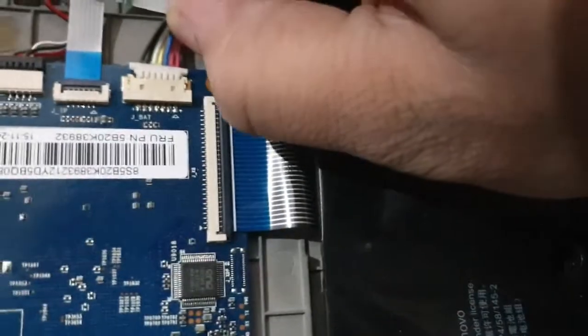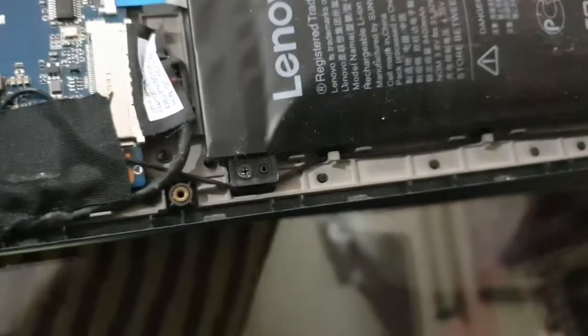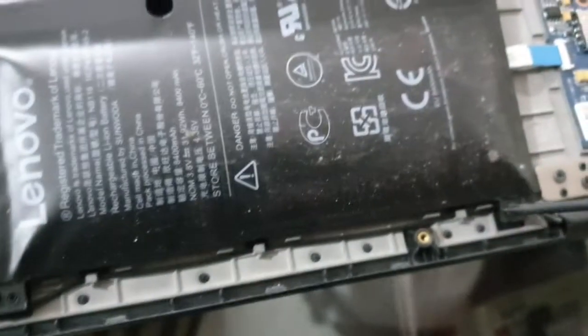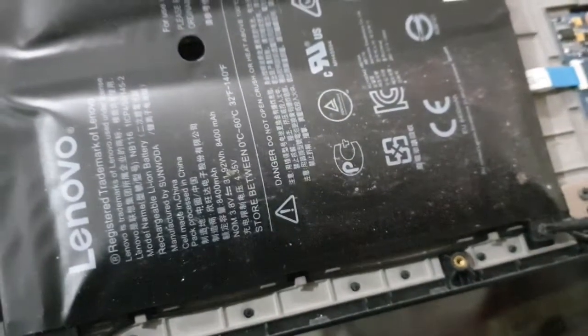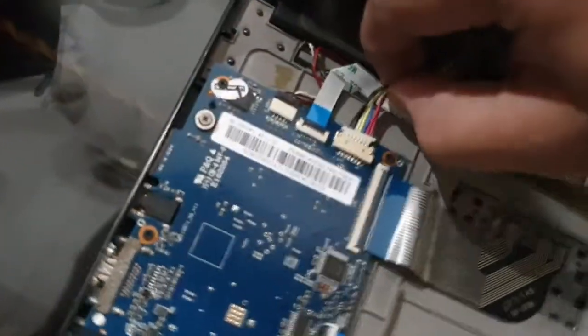Anyway, we are now unscrewing these screws. Let's disconnect this ribbon as well. You should never use a laptop if it has developed a bloated battery because it's a significant health hazard — it can explode. So never use a laptop if it has developed a bloated battery.